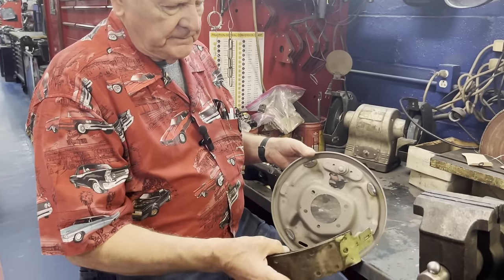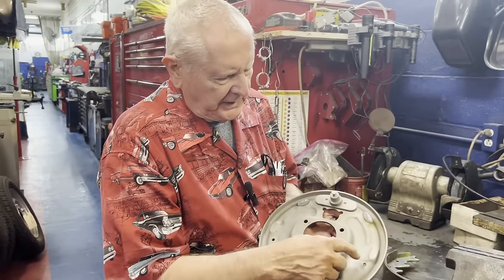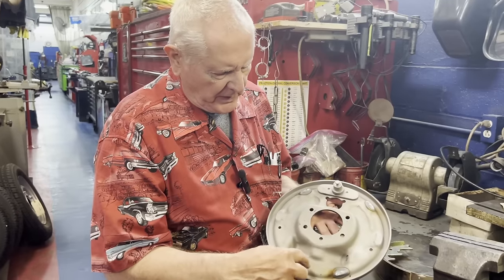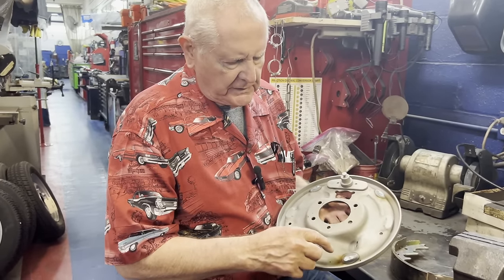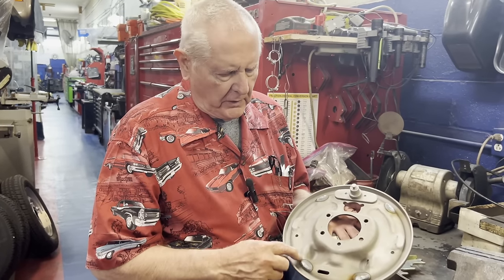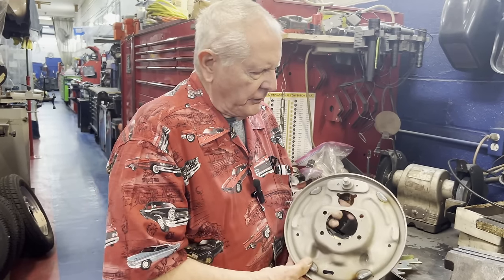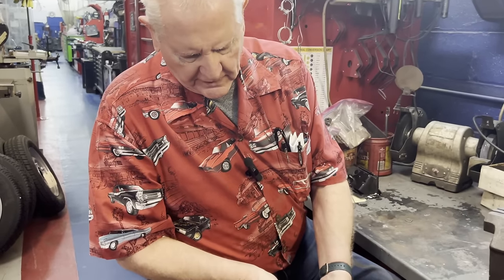On many of these backing plates, the landing places where the brake shoe actually rides deteriorate and get big divot grooves in them. So we weld them up and then grind them back down so that the brake shoe has a smooth place to ride.